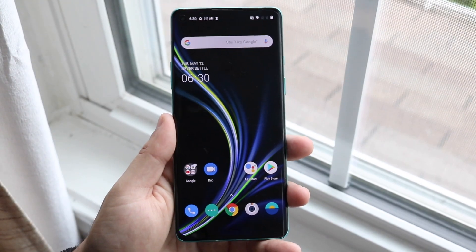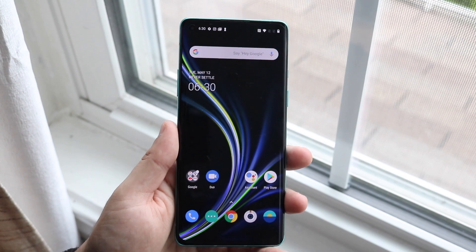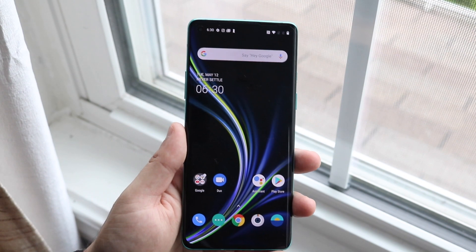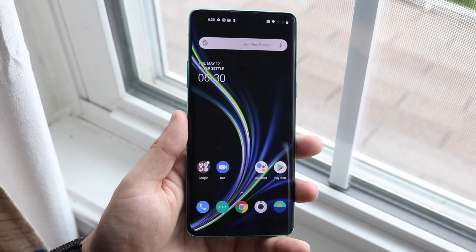Welcome back everyone. I'll go ahead and show you exactly how to screen record on your OnePlus 8 or OnePlus 8 Pro. The process could theoretically be the same for a lot of other Android phones out there. This is running Android 10, so it'll probably work on really any other Android 10 device, maybe even Android 9.